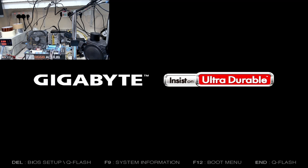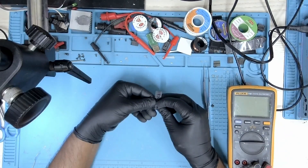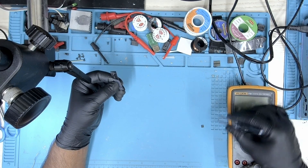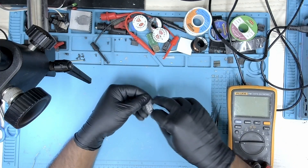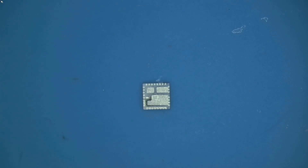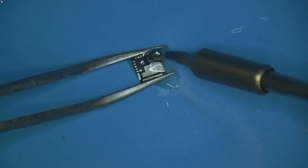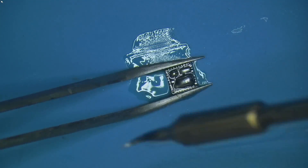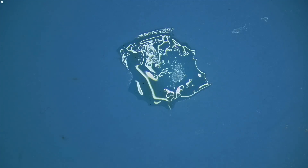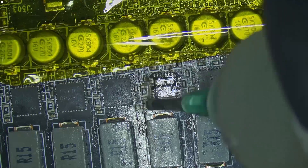The card is on the test bench — let's boot it up and check if we have a picture. There we go — we have a picture. Let's turn this thing off and replace the MOSFET. This is the last MOSFET that I have, I may have to reorder — I don't have any more in stock. Let's prepare this MOSFET and the card.